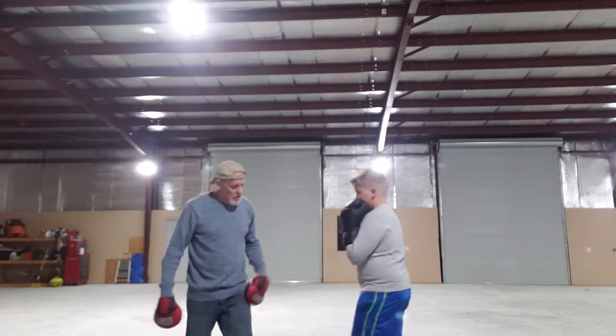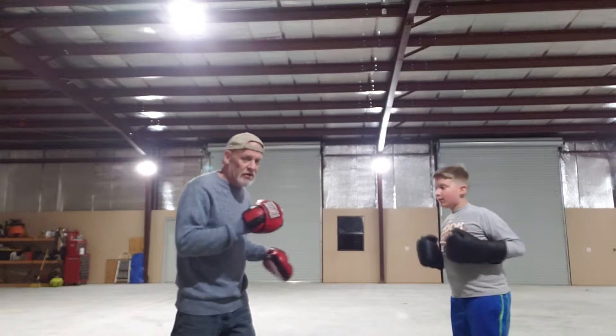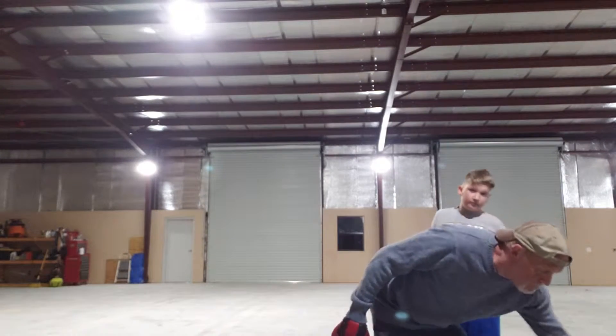Now, all from the jab, you throw your other punches. That's what we're going to do. Now, he hasn't trained in a while. He's a little rusty. But he's doing good, doing very good.